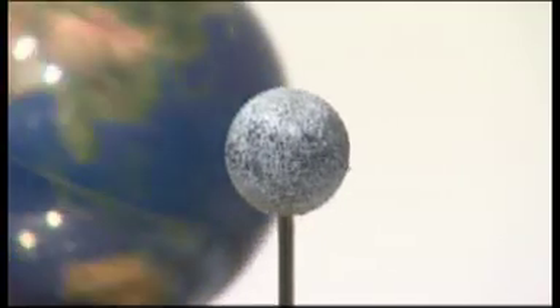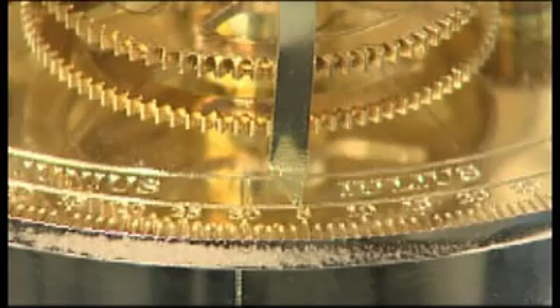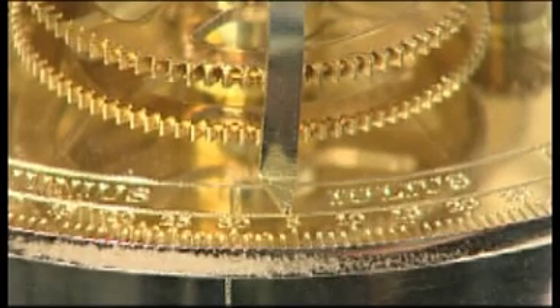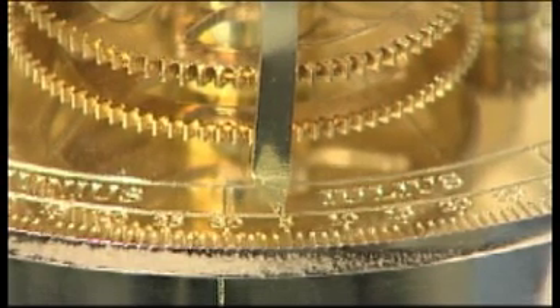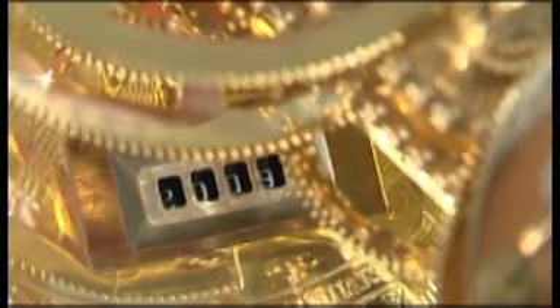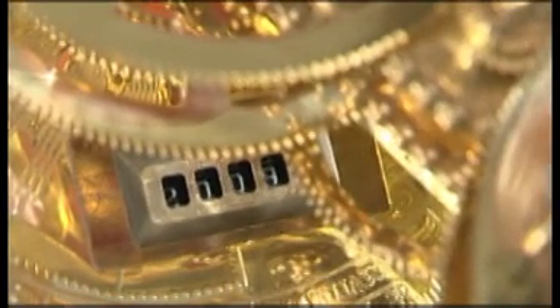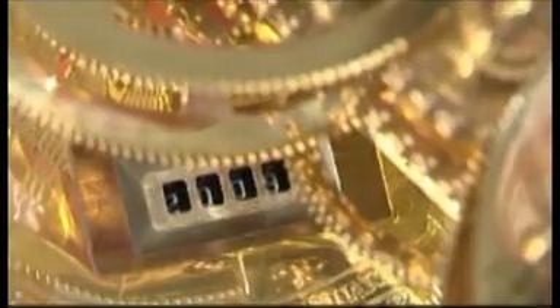The Moon is held in a gravitational lock by Earth, and so the same face always points towards Earth. As the Moon revolves around Earth, we see its different phases from New Moon to Full Moon. The base plate is beautifully engraved with the months and days of the year, with an indicator to show the current date. Resetting your model couldn't be easier — Earth's axis and the gears can be lifted, rotated, and positioned at any date you wish. Your base plate also contains a mechanical year counter that advances each time the Earth arm passes the end of December. This enables you to predict solar eclipses, which occur on a repeating cycle every 18.6 years.